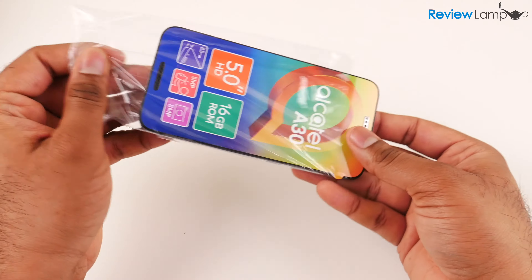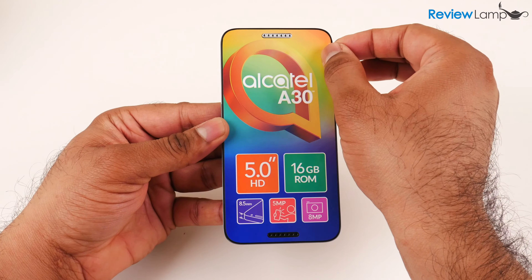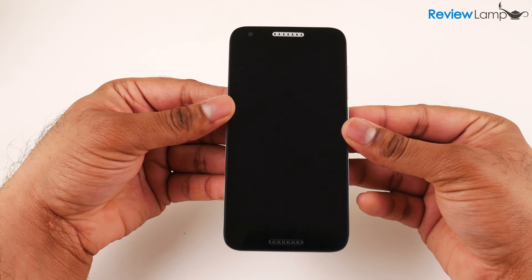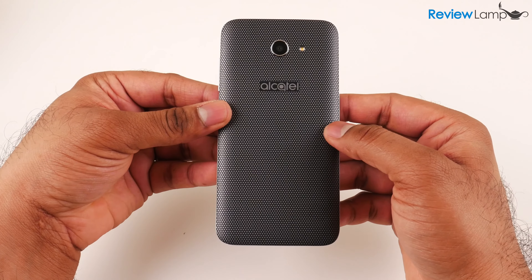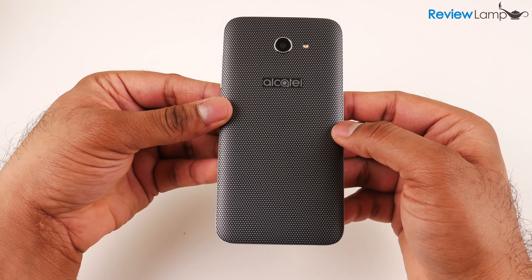Now it's time to set the phone itself up. Let's take it out of its plastic cover and peel off the screen protector. And there you have the device itself with its large 5-inch HD display and textured back. I will be doing a full review, so I'll look at how it performs then. But let's go ahead and set it up now.